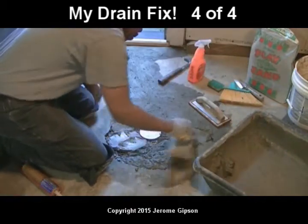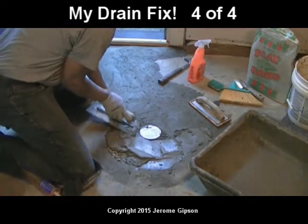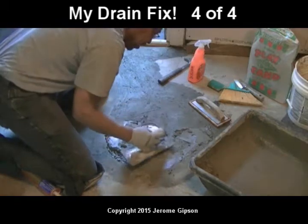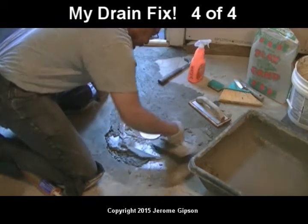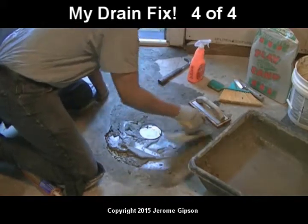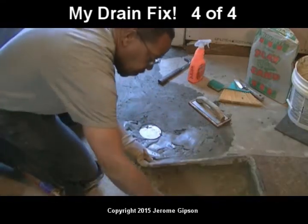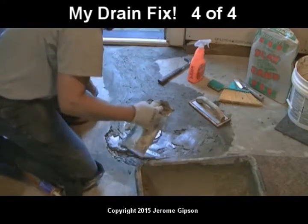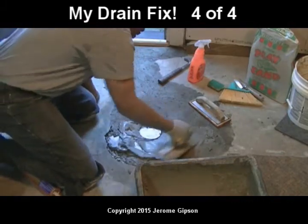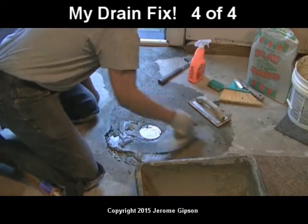I won't have any leftovers to figure out where to hide. I think I might just have the right amount — find out soon enough. Now, this bag of cement is a topping mix without the rocks. On the other bag it was just the standard stuff, and I screened out most of the rocks — at least all the ones down to a quarter of an inch. That's my screen.